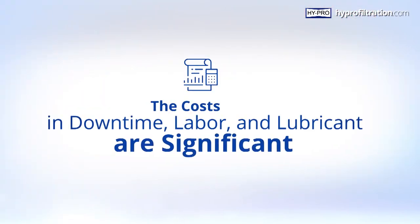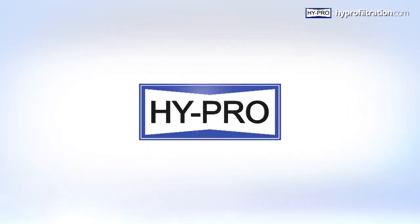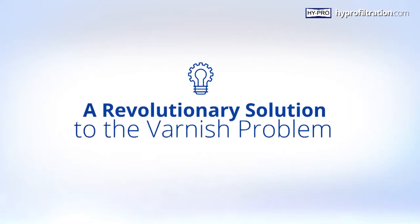The costs in downtime, labor, and lubricant are significant — but not any longer, because the engineers at HyPro Filtration and EPT Clean Oil have created a revolutionary solution to the varnish problem.